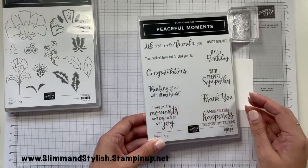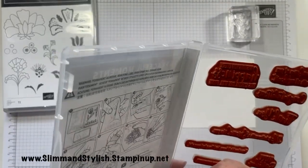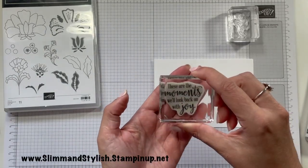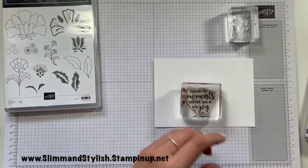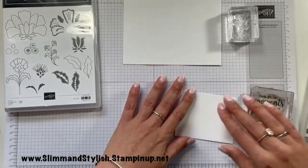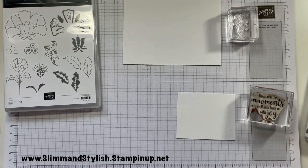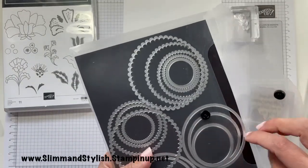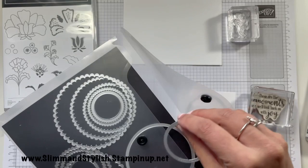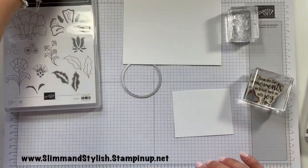I think I'm going to go with 'These are the moments we'll look back on with joy.' I'll just whip that one out of the case and pop that onto a C-block. I'm going to grab some scrap basic white and stamp that onto it because I want to die cut this out. I think I'm just going to use one of my circle dies — I did grab a couple just in case — and that's the one that will fit around it. I'm going to be using Memento.